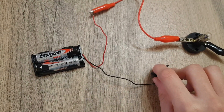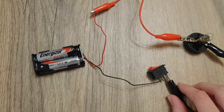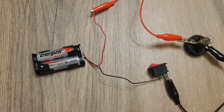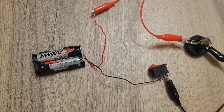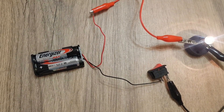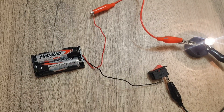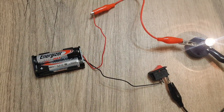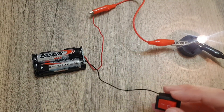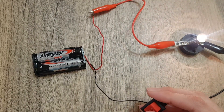Now, when it's a closed circuit, the current flows. When the switch is off, it means it's an open circuit — the light can't give light. When the switch is on, it's a closed circuit, which is a continuous path through which an electric current will flow. The switch is an electrical component used to open or close a circuit.